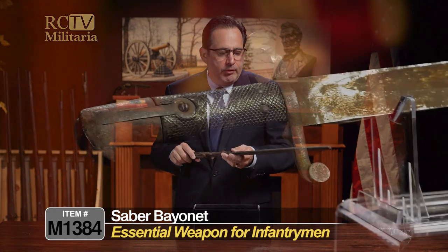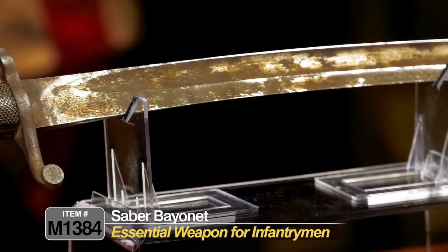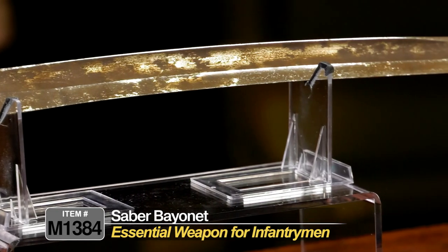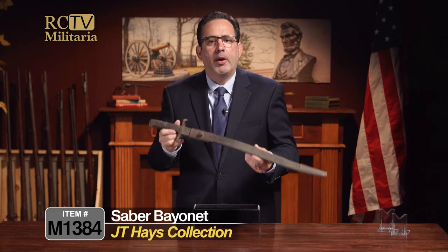Of course, there was also Pickett's Charge. We're not exactly sure where on the battlefield this was picked up, but it was picked up by J.T. Hayes in 1863 and brought down through the generations, presented for the first time since 1863 right here on Rare Collectibles TV.